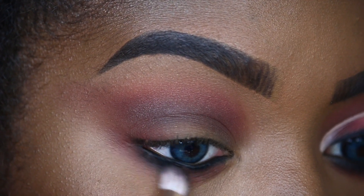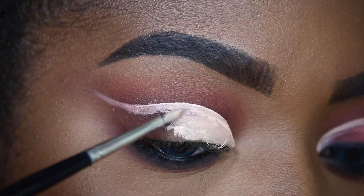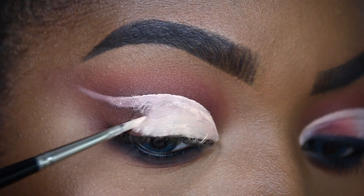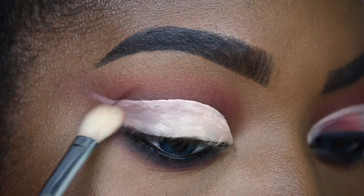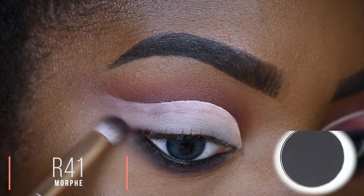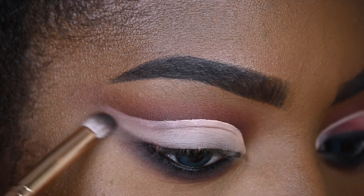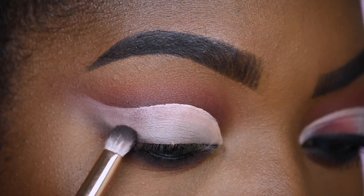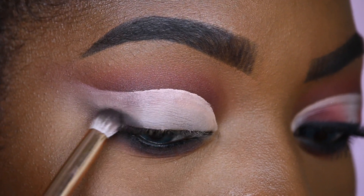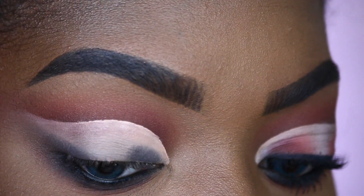To cut my crease I'm taking my LA Girl Pro Concealer in the shade Natural. I'm going to take whatever leftover product is on the brush and feather it out, then take a brush to further blend out the concealer. Taking the shade Walzana, I'm going to feather this out from my bottom lash line and pack Walzana on my top lash line, meeting the bottom in the corner. I'm also packing Walzana in my inner corner, close to my lash line.